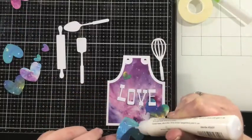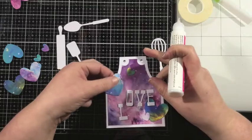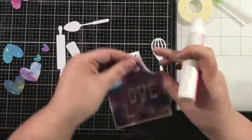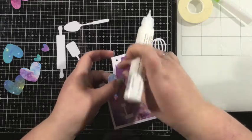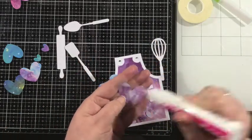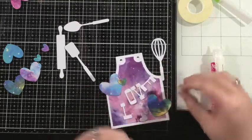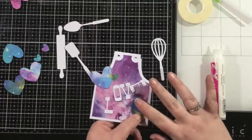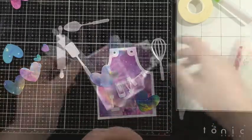I cut the word love out of white cardstock — I thought that really popped against my pattern paper. And then I also cut a bunch of hearts to embellish my apron box card. I'm just going to do the letters to form the word love on top so that they kind of overlay on top of those hearts.